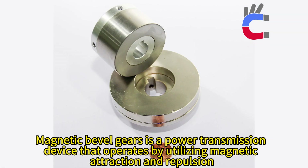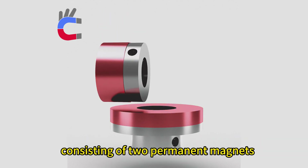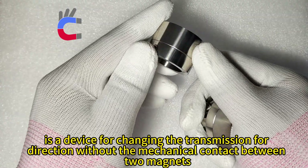Magnetic Bevel Gears is a power transmission device that operates by utilizing magnetic attraction and repulsion. The Magnetic Bevel Gears, consisting of two permanent magnets, is a device for changing the transmission direction without mechanical contact between two magnets.